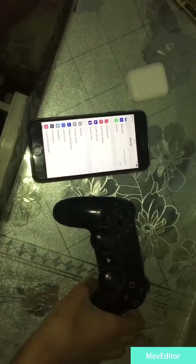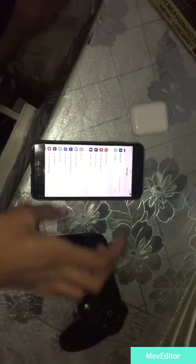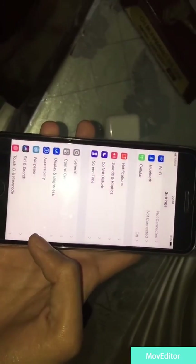What's up guys, I'm back. Today I will show you how you can connect your PS4 controller with your iPhone 7 — I have the iPhone 7 Plus right here. All you need is your phone, and make sure your device is running iOS 13. This version is very important for your phone.